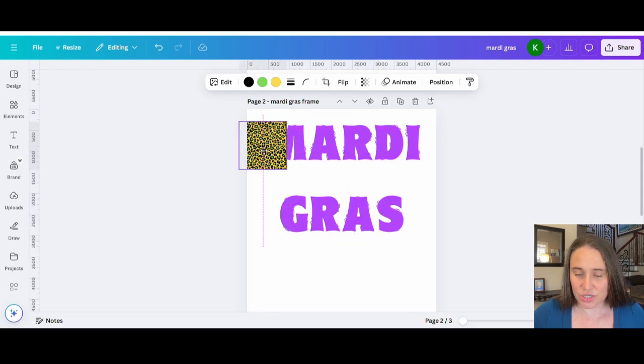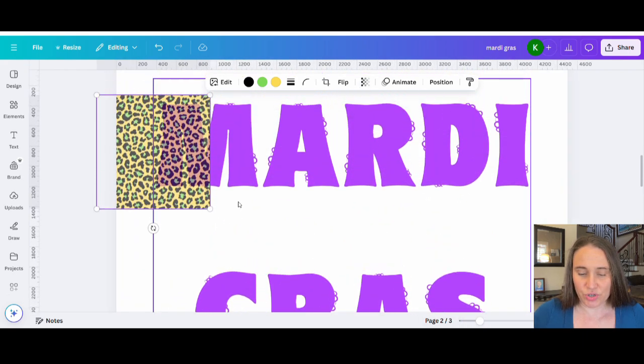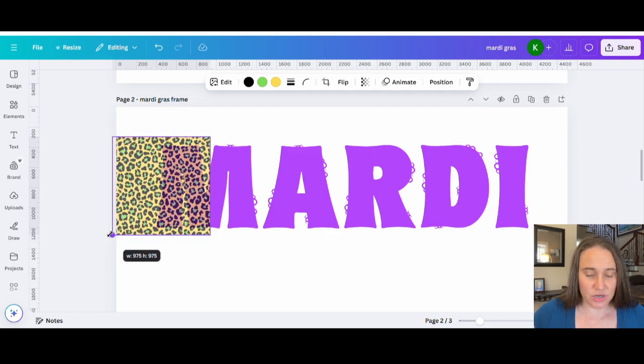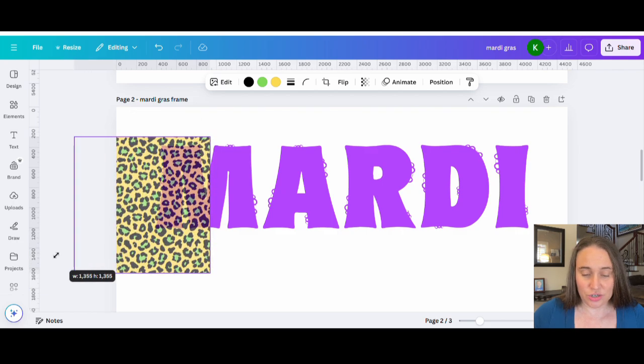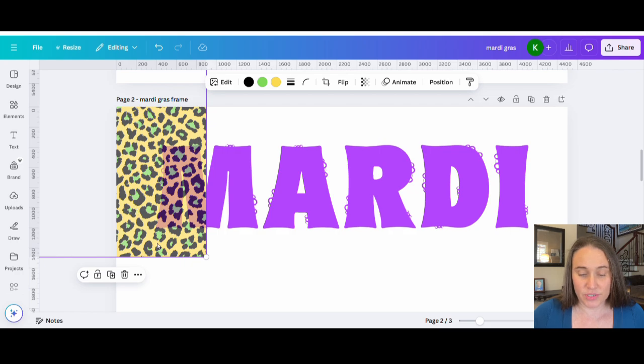If I shrink this down so it's close to the size of the M, you're going to see it's really tightly packed. If I go up to the top where we see those checkered prints and take the transparency down a little bit, I can see that M underneath. I'll zoom in on my page so we can see how tight the print is. The smaller I make this box, the tighter that print is going to be. If I want it a little bit larger, I can resize it — somewhere around that size. You can play with how big or small you want it to be.